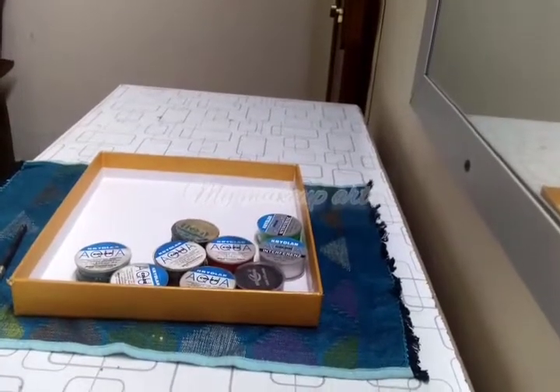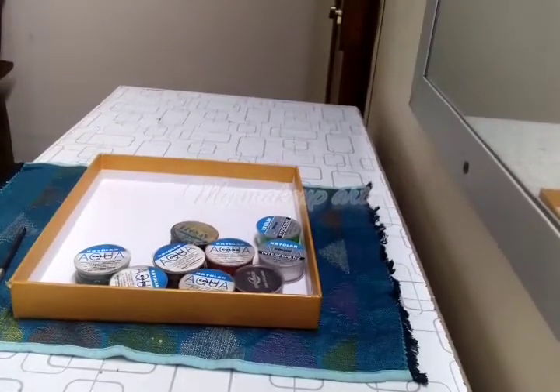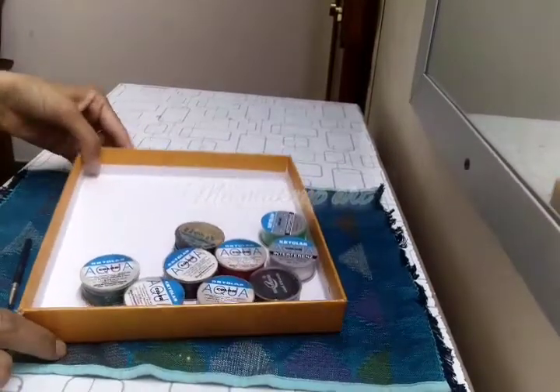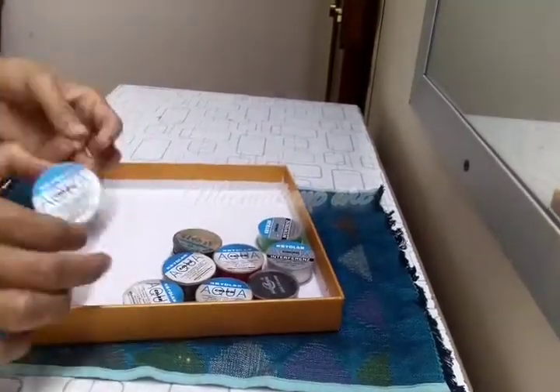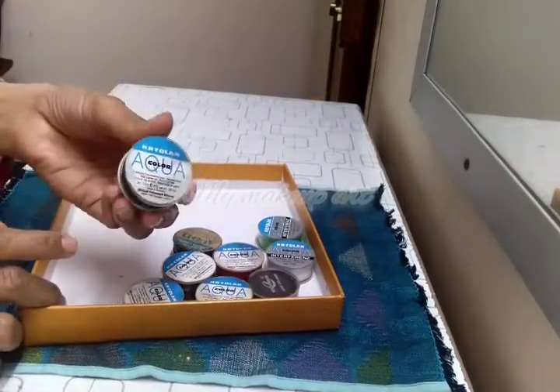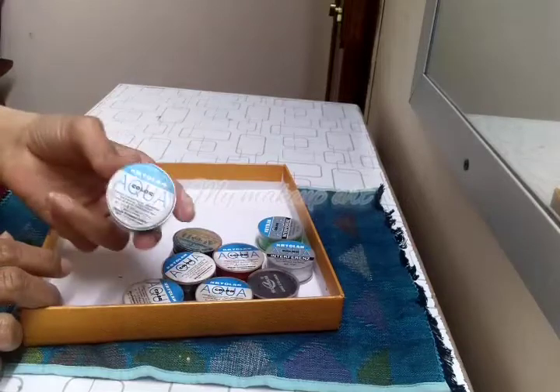Hello everyone, welcome to my channel. Today's video is the new Craylon Aipa cake liners. I am going to share them with you.